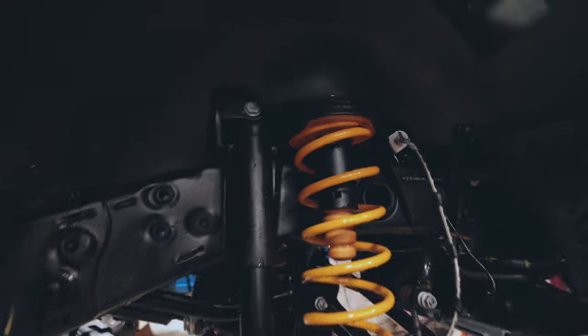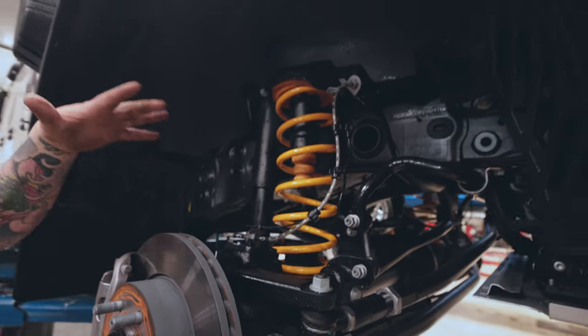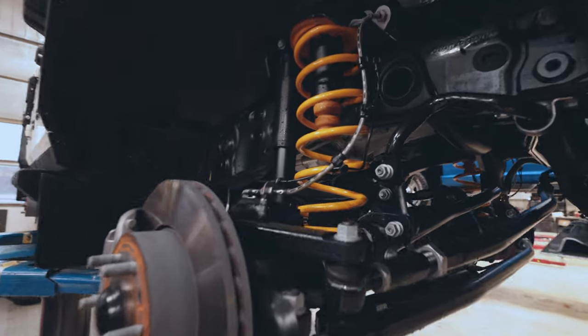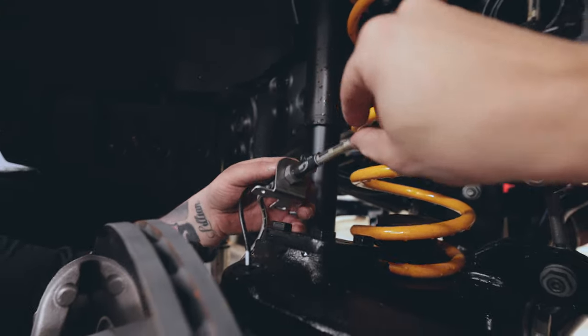Pull the shock bottom out, pull this brake line bracket off, possibly the end link, lower the axle down so I can pull out the spring and put the new one in. And that's going to give us plenty of droop now when we lower the axle.